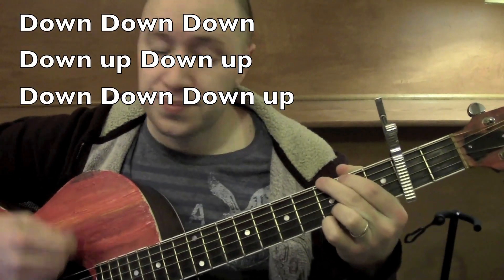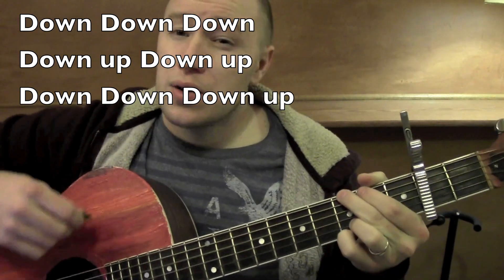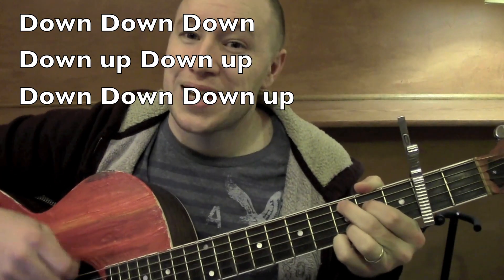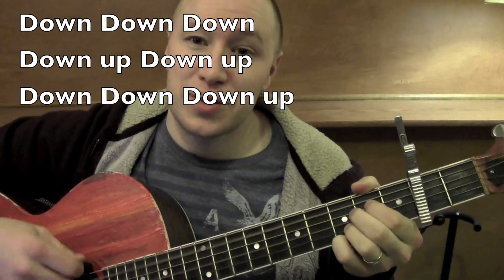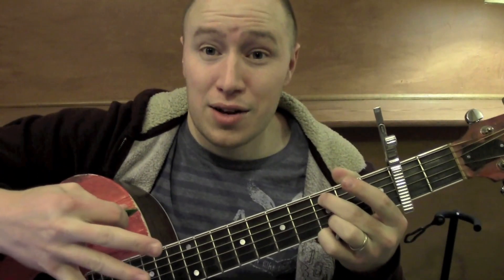Here's the strumming pattern I'm working with. If you want to simplify that out, you totally can.